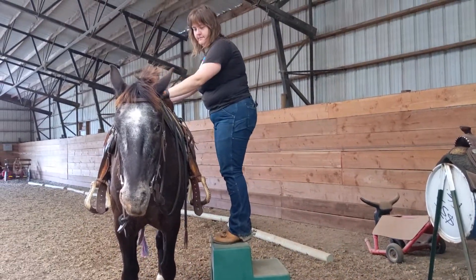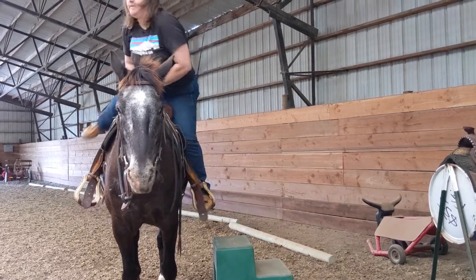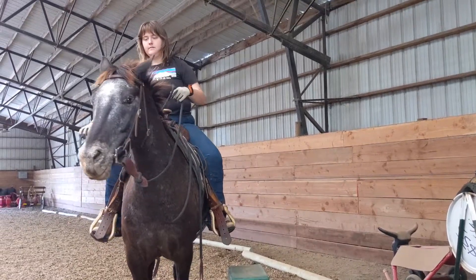Check that the block is stable and sturdy before you get up on it. Then you should be able to take a natural step into the stirrup and swing on over.